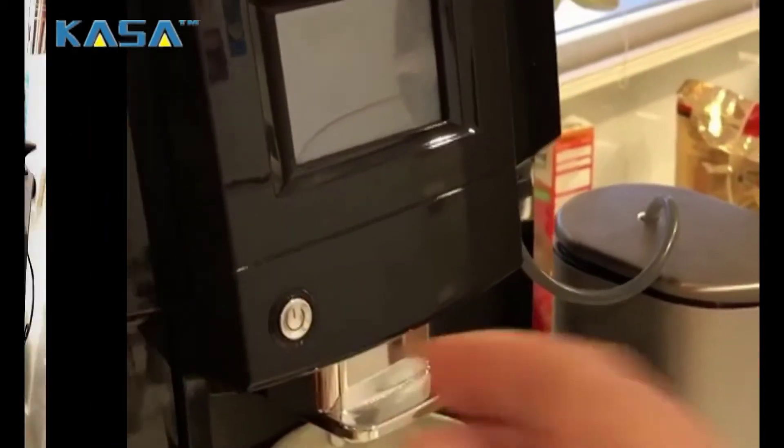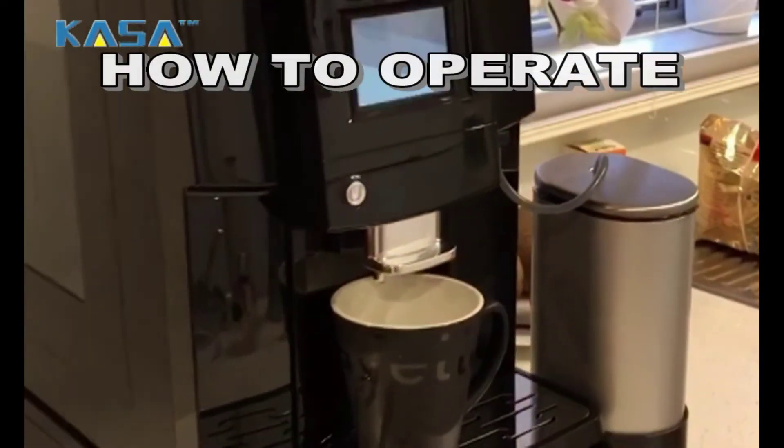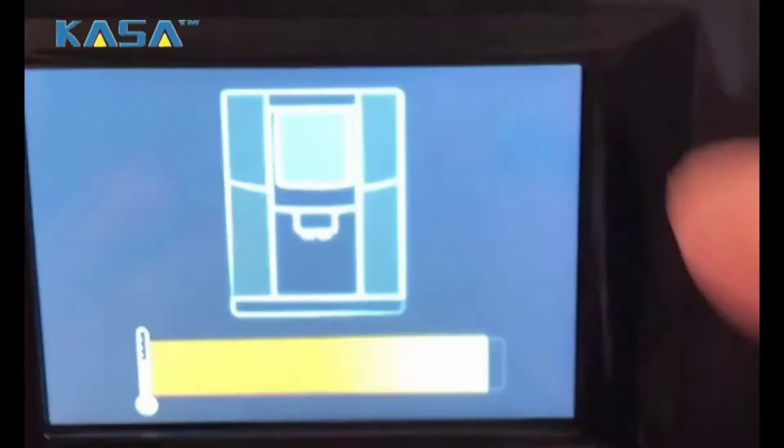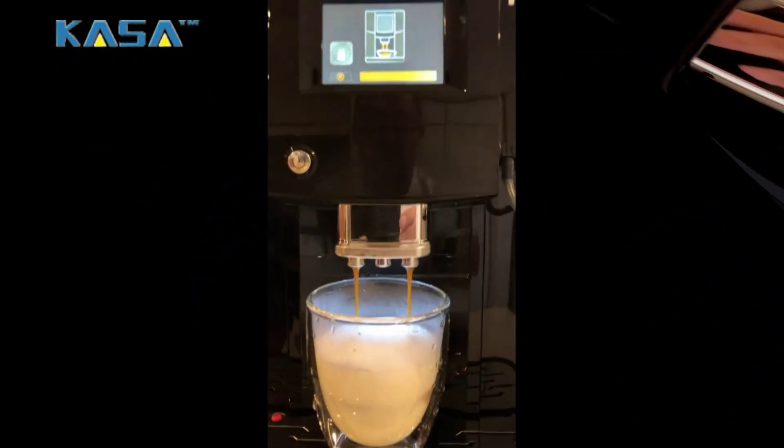It's so simple to use this modern coffee machine. Just press the power button and wait a while for the options to appear on the screen. Just click on coffee, latte, cappuccino, or espresso and get it in one touch.